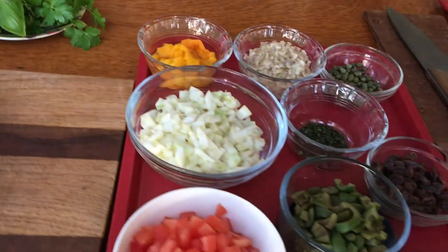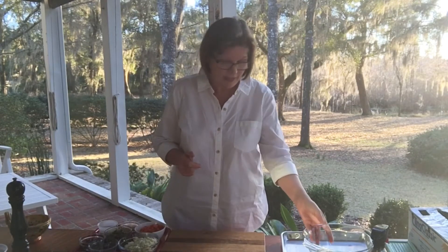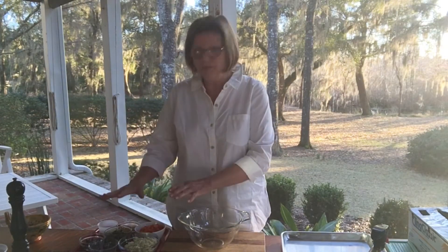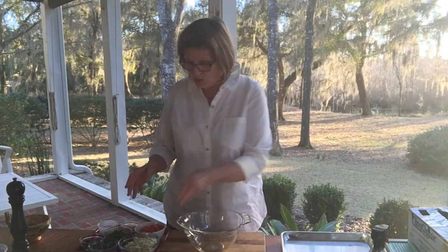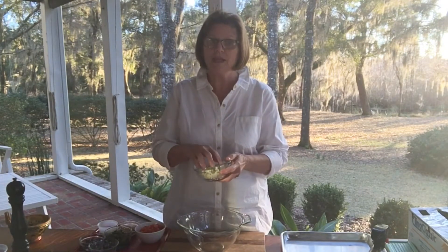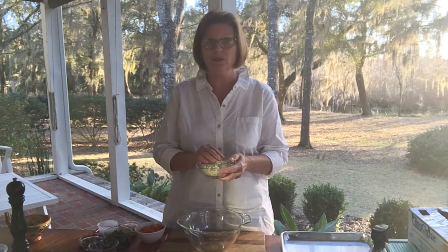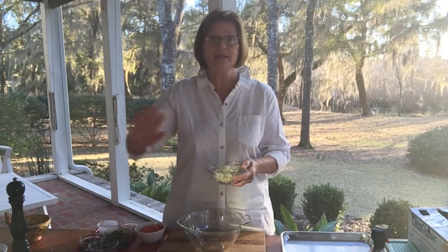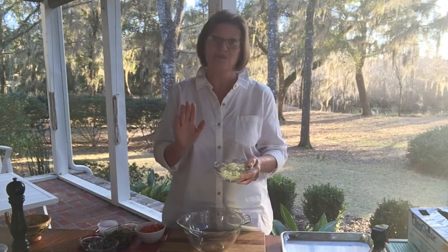Let's get started. The first thing we want to do is get all of our ingredients together for our topping for our chicken breast. What's really nice about this dish is that none of these ingredients need to be sauteed or fried — all of it goes as is. So you just want to start with your fennel and you want everything nice and small because it's not going to be sauteed. It gets topped with the raw chicken and into the oven, so it's all done at one time.